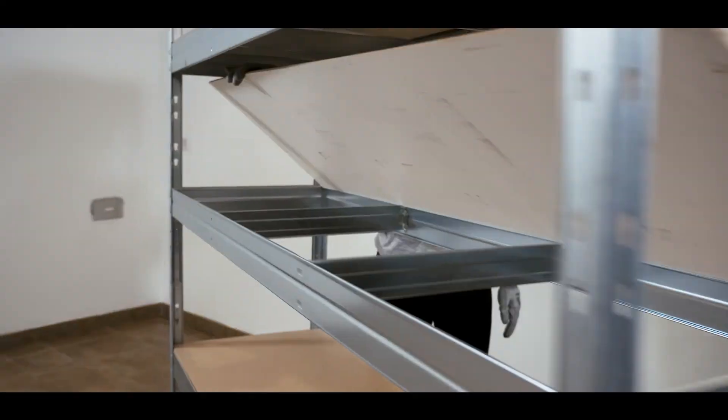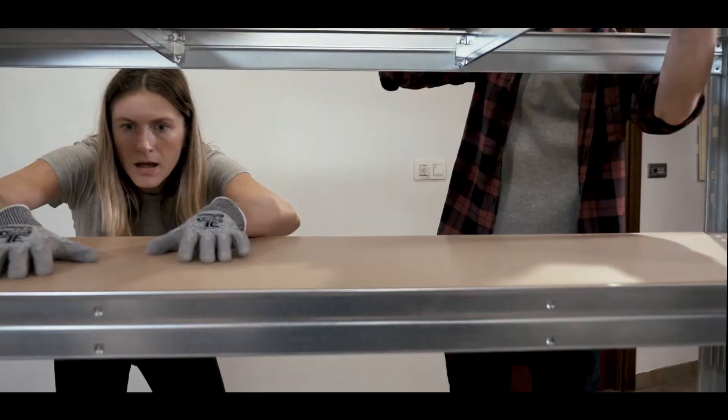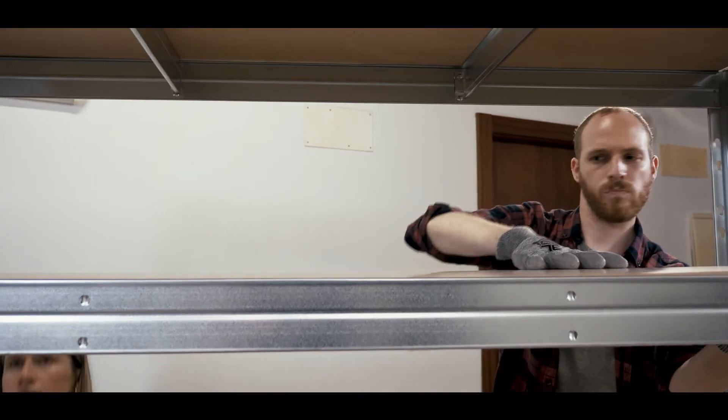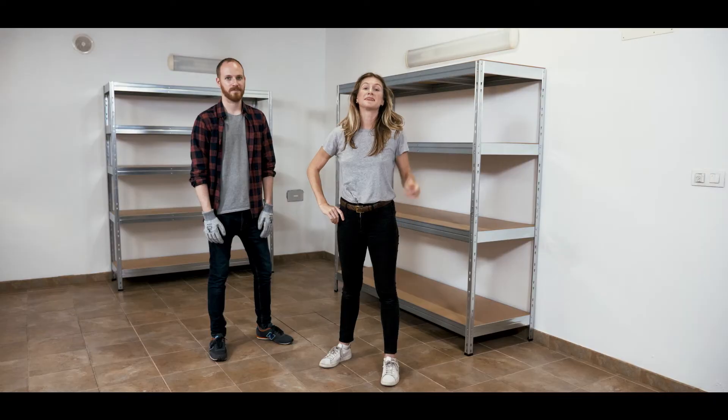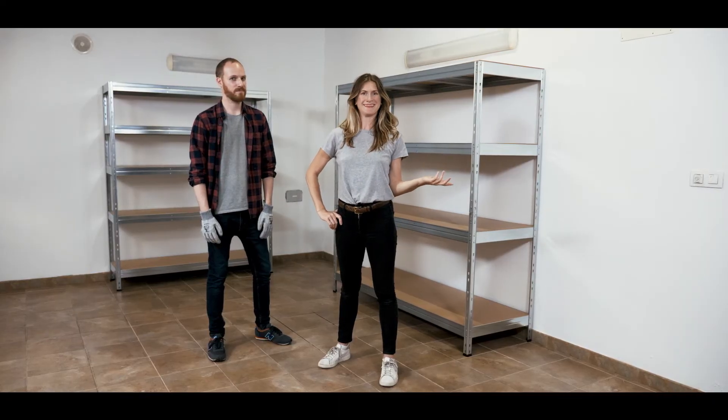Grab an HDF board, lean it on the rear rail and lower it until it rests on the front rail. They are very easy to put together, especially with a super helper like this.